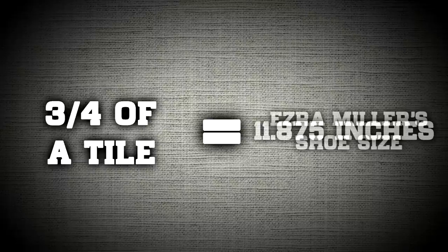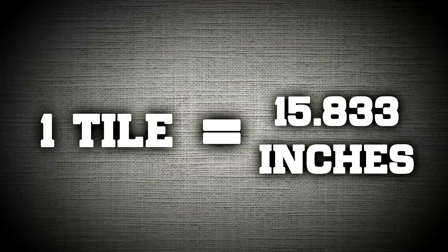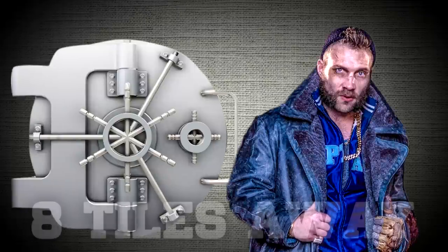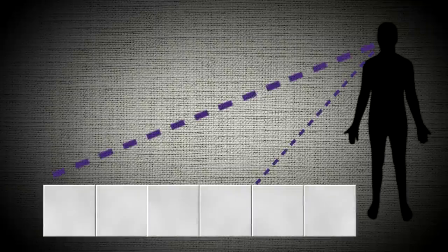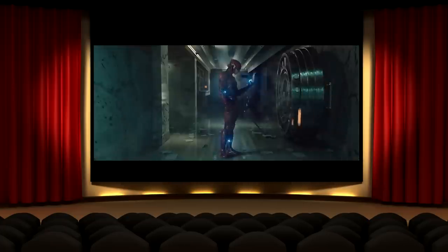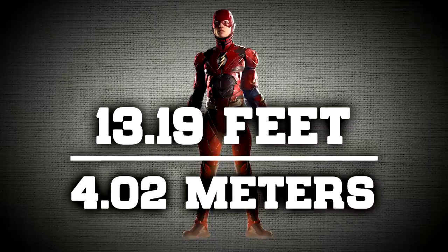That means one tile is 15.833 inches long. In the camera angle shot, we see that Captain Boomerang's partner was knocked out about four or five tiles away from the vault door. Boomerang then picks up his belongings and walks about three more tiles, putting him eight tiles away. However, accounting for the camera's perspective — there'd likely be an extra tile or two closer to him below the camera shot — we get a total distance of 10 tiles from the vault door, which is where the Flash started his run. That's 13.19 feet, or 4.02 meters.